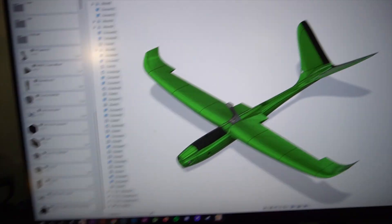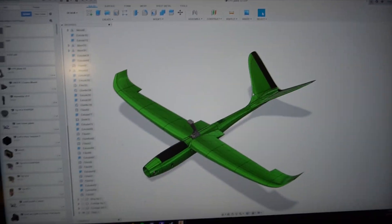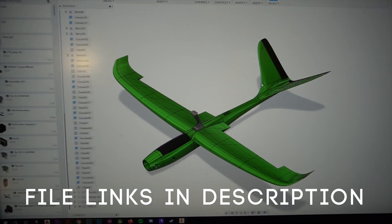All right, so this right here is a 3D printable V-tail design. It's only 800 millimeter wingspan, so it's not very big. I've got it already loaded up in my printer, so let's get this build started.